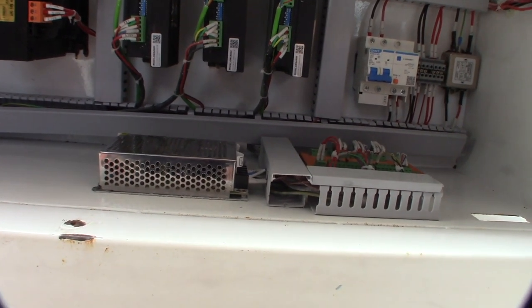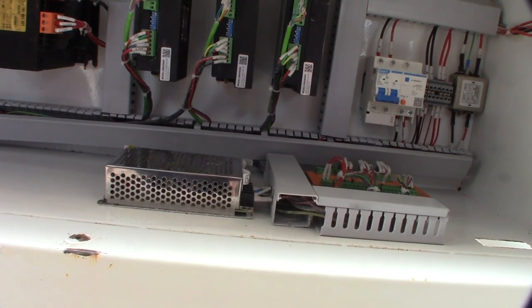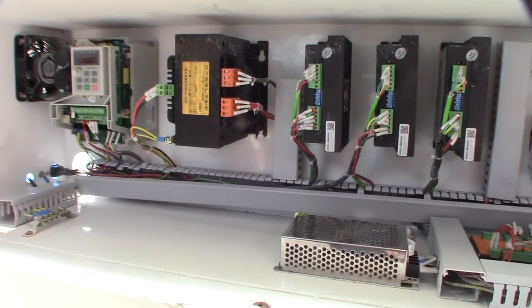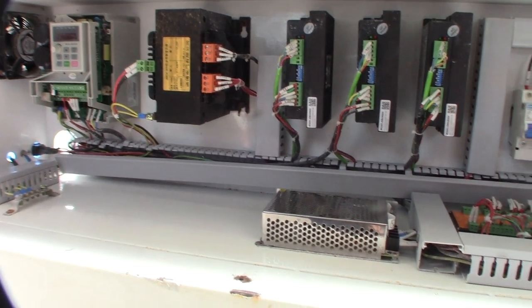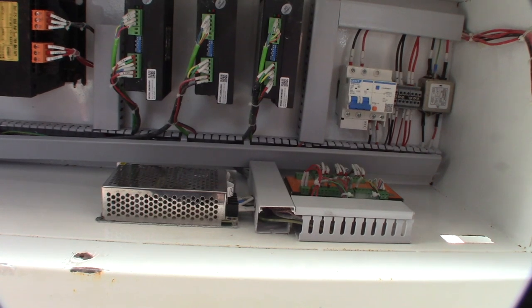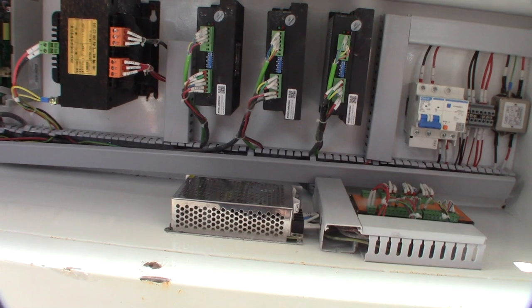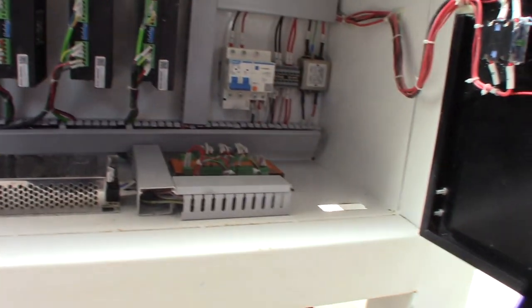I have so much other money tied up in other machines I'm still not even finished with, so I really didn't even need to add another project. But when you can get it for that cheap, you've got to strike on it. I always wanted one like this - I mean I have a smaller desktop one I built, but I wanted something that could do some high quality parts.